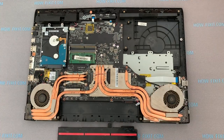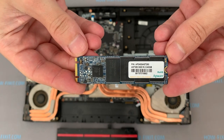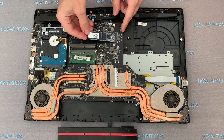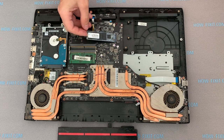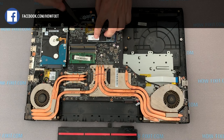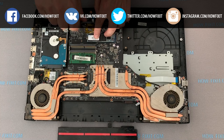The MSI GP72 supports two types of M.2 SSD: SATA 3 or PCIe. In the description under the video you'll find a link where you can buy an M.2 SSD for upgrade. Also in the description I leave a link to a video with an explanation about the different types of M.2 SSD — SATA 3 or NVMe.